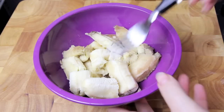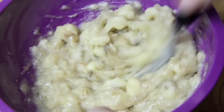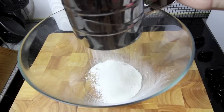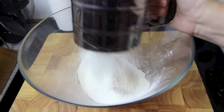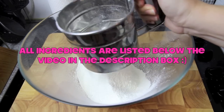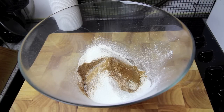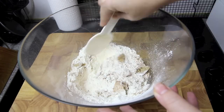The first thing we need to do is mash up our bananas. Make sure they're nice and ripe as they have the most flavour. Once that's done, into a bowl we're going to sift in our flour. When sifting the second cup we're going to add in the baking powder and the bicarbonate soda, just to get rid of any lumps. Next we're going to add in the cinnamon and the nutmeg and a pinch of salt, and in with the brown sugar. Give that a good mix together.